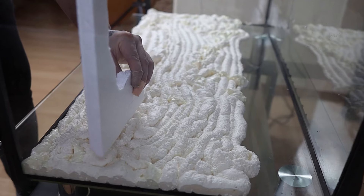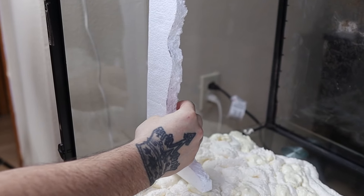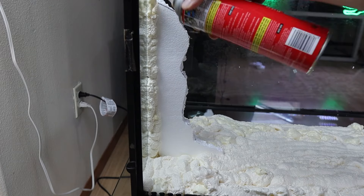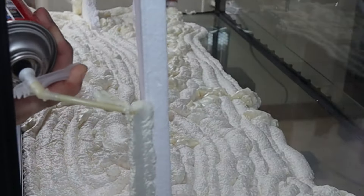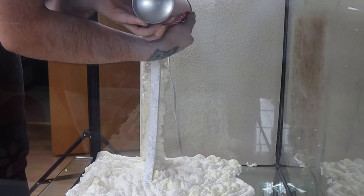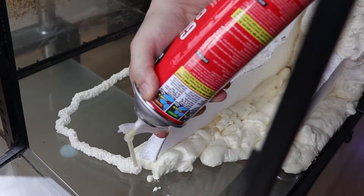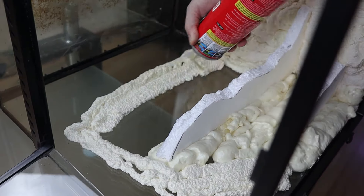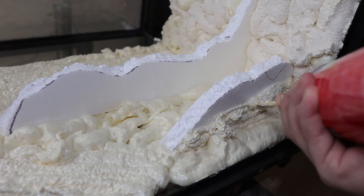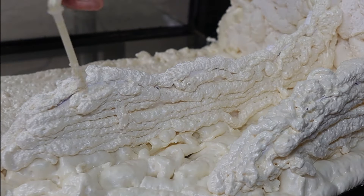Then I grab my ledges and just place them right in the foam, positioning them in the upper corner, and I repeat the same process for the other side. Then I place some expanding foam along the back of the ledges to help anchor it down. I lay down more ledges about two inches above on this side, lay down more expanding foam, and then I cover the whole entire ledges with expanding foam so it doesn't give that jagged look. I repeat this process for the other side.